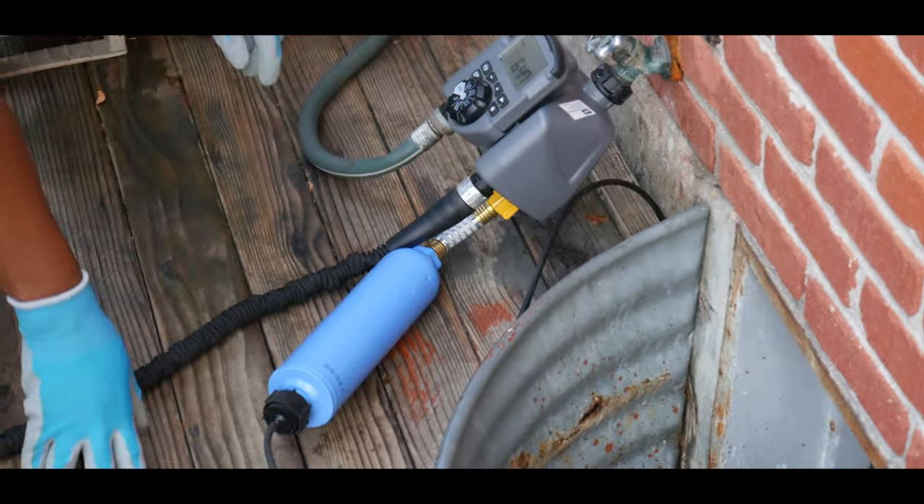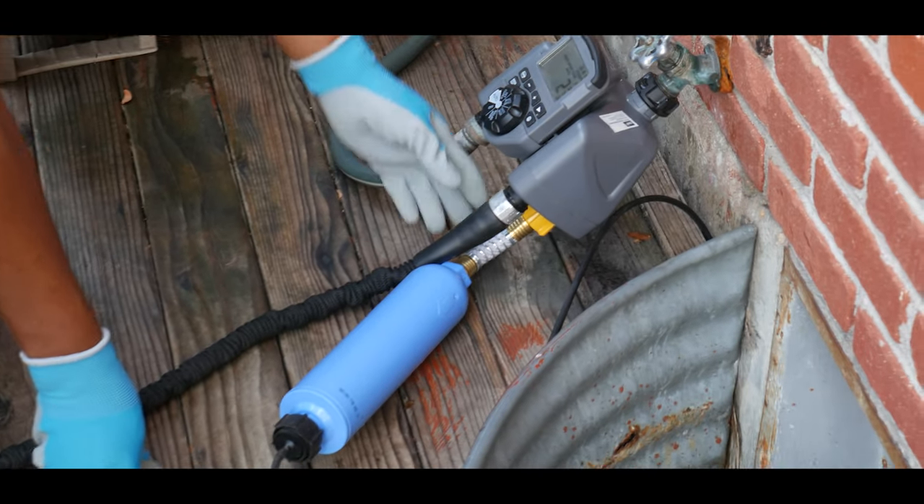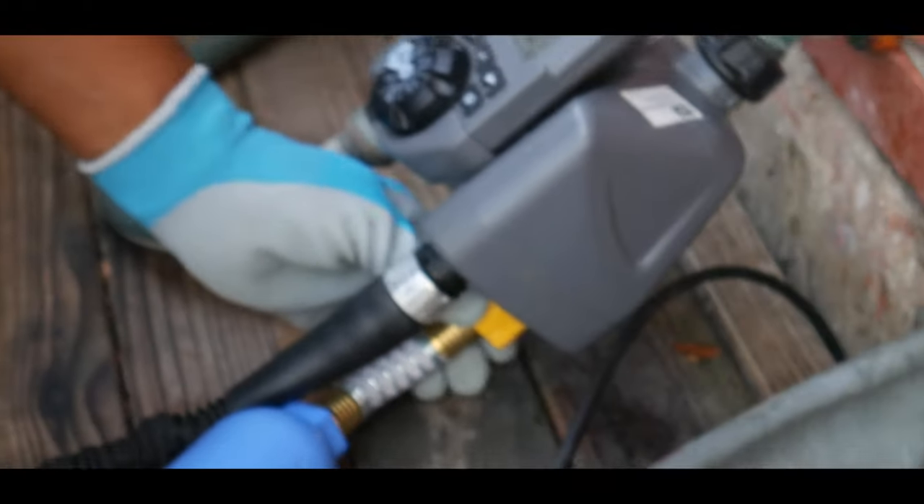I just completed installing the Camco water filter and as you can see, the no-kink flexible hose protector is right here.